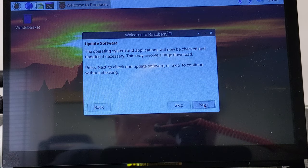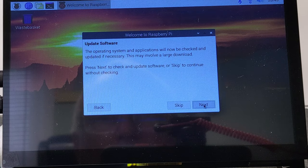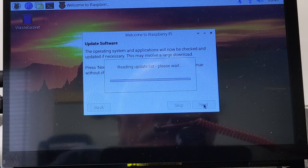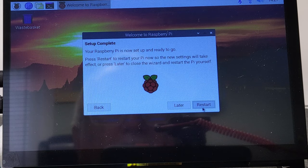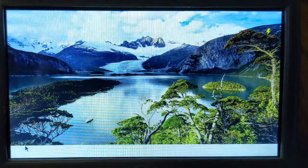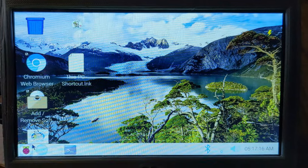It's checking. Now it says there's a software update — the operating system and applications will be checked for updates. It's always good to get your software updated so it's current. Now we can do a restart. We're booting up the computer right now — there it comes — this is the main screen.